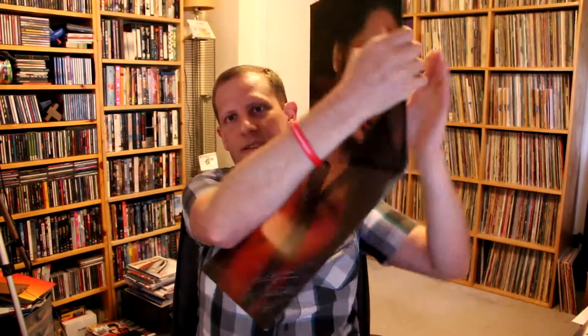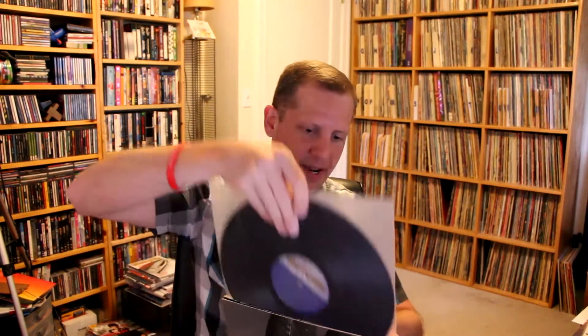Next up we got an album from Diana Ross. This is just self-titled Diana from 1980. It folds out this way. This is on Motown Records of course. This was a pretty huge hit — you get 'I'm Coming Out' and 'Upside Down' on here, so pretty big hits for Diana Ross.